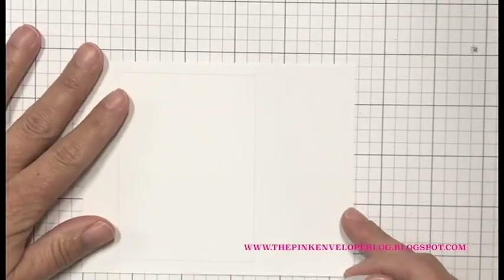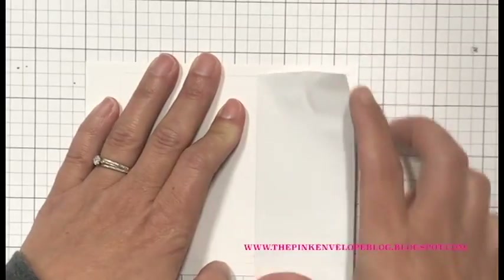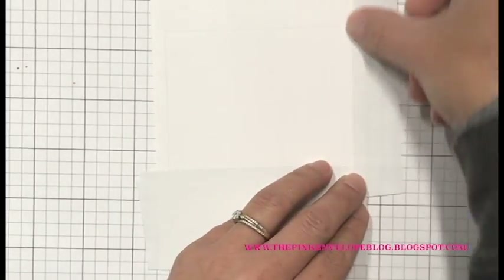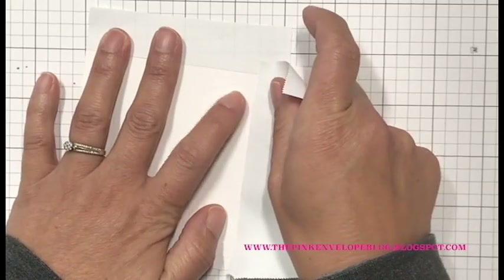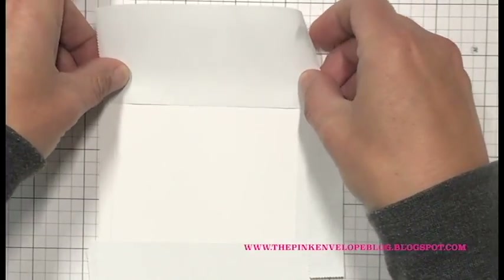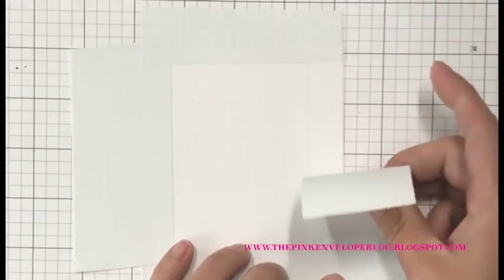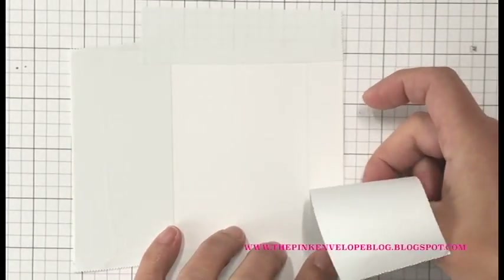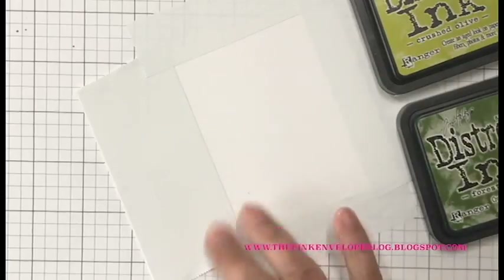The first thing I'm going to do is mask off this Neenah Solar White card stock. I have it cut down to four and a quarter inches by five and a half inches. I did take my T-ruler and lightly trace a frame with my pencil. I'm going to make sure I have all of this masked off really well. Although I'm going to be ink blending a fairly small section, I am going to be splattering some Hero Arts shimmer mist over the top, and I don't want it all over my entire panel. I have a plan for this frame — I love me a faux frame.